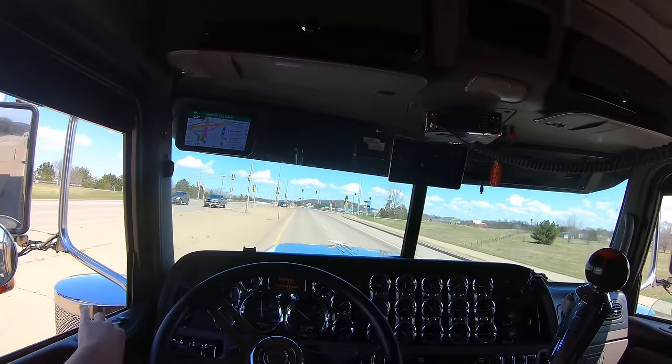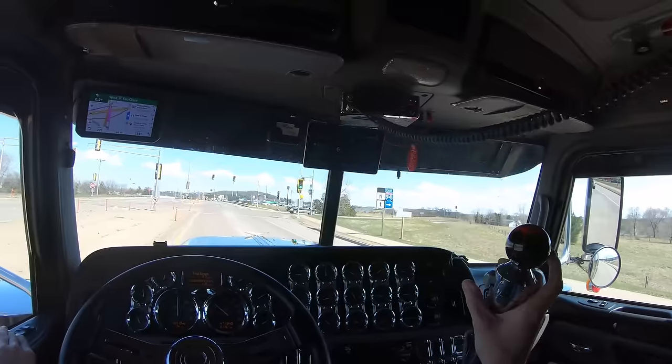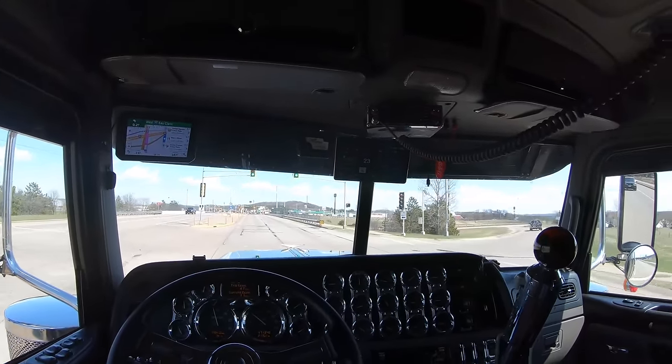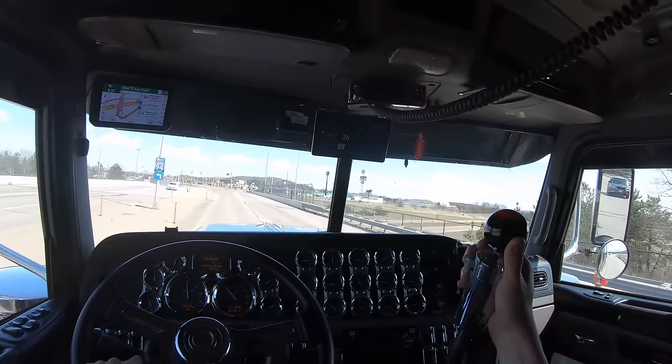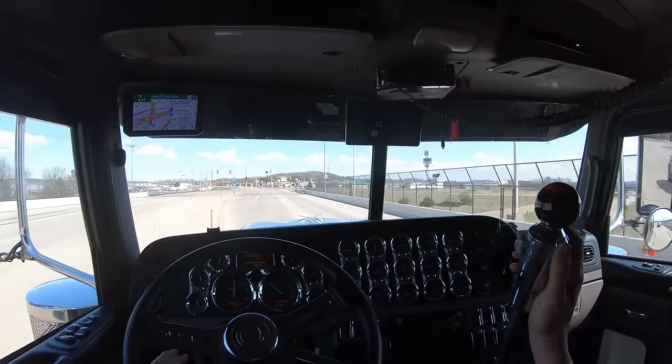With a 13 speed or an 18 speed, this is where you start splitting. You're in the gear, you push forward on your splitter, let off the pedal, then back into the pedal — and you're into the next side of that gear. On the downshift, split back, rev it a little bit and it'll grab, and then you're there.